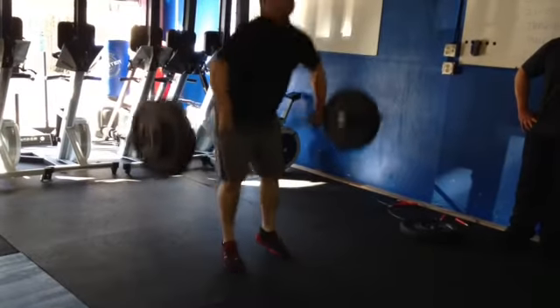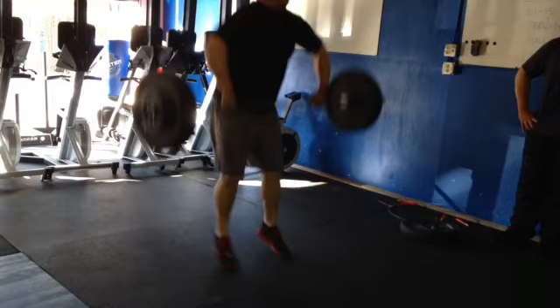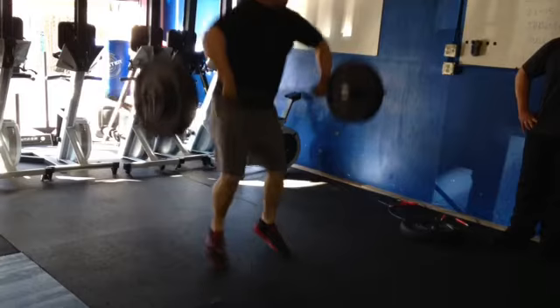Here comes the next one. All right, you can see the arms bend early — kind of cuts off his power. He really needs to finish back with those shoulders, open up those hips.